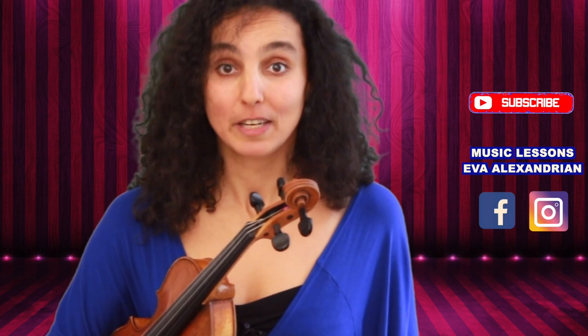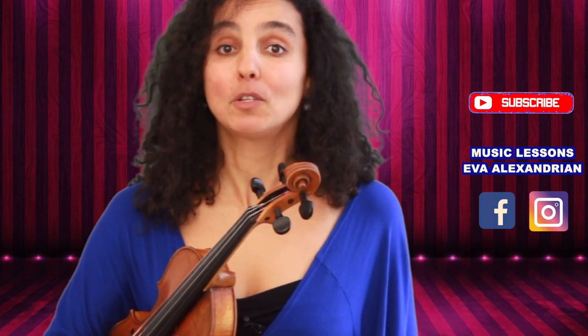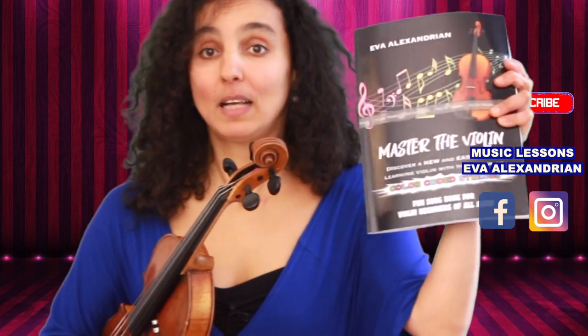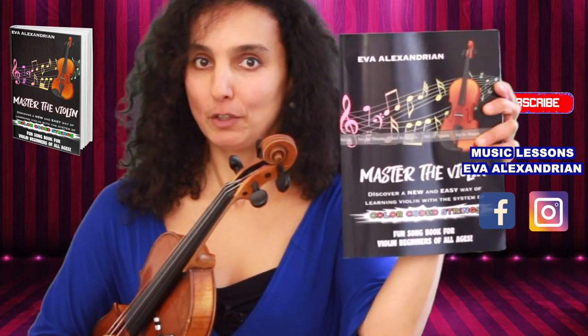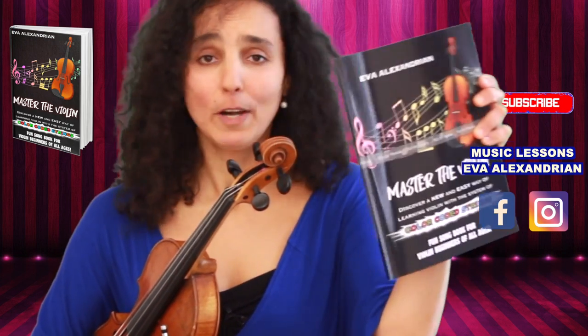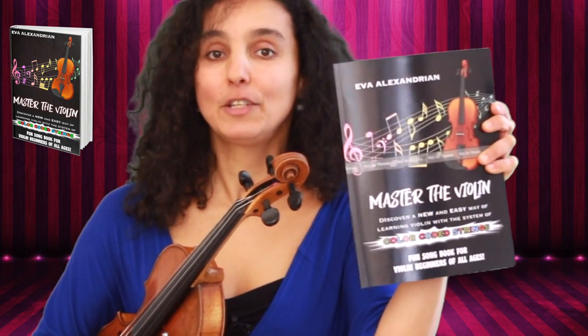Hi and welcome to my channel. Today I'm going to show you how to play the G major scale. This violin lesson is for beginners, and in case you're looking for new pieces to learn, then order my book Master the Violin, which is currently on Amazon. I also have a special offer on my Patreon page — the link will be down below — where you can order this book as a signed copy and I'll send it to you anywhere, no matter where you live in the world.